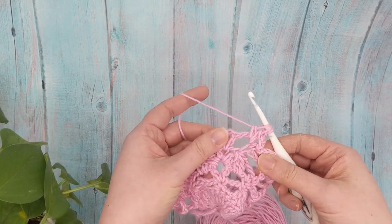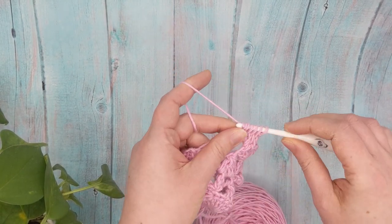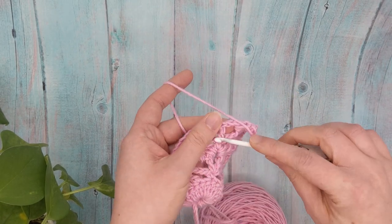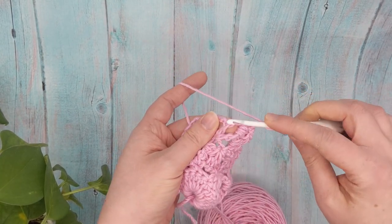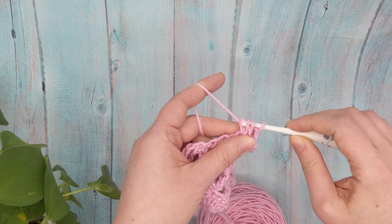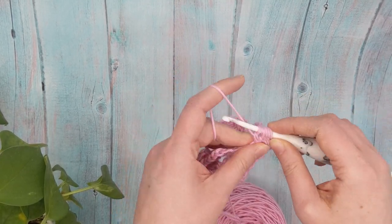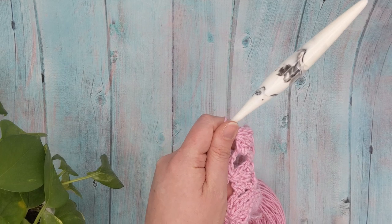Work your cluster around the double crochet, chain two, and work a single crochet into the same chain space — which is our center chain space — chain two, then work another cluster starting in the same chain space, skip the double crochet, and finish your cluster on the other side. Just keep repeating row five and row six, which are basically the same as row three and row four, until your shawl is as big as you want.